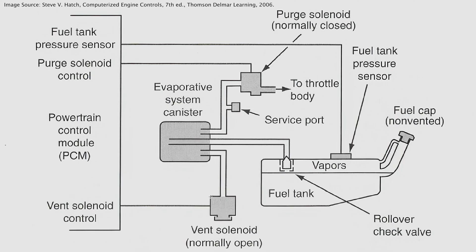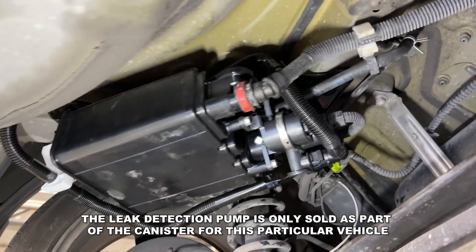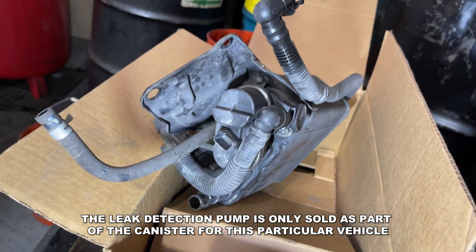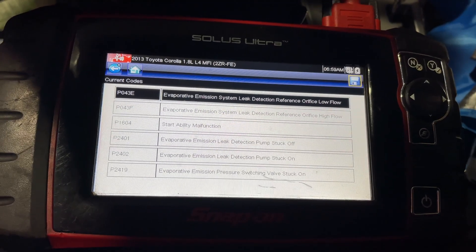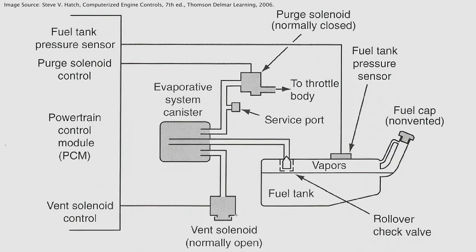I'm actually recording this a couple weeks later, and I'm happy to report that I did change that leak detection pump on the charcoal canister, and that did fix the problem. So it was a good diagnosis. I know I didn't actually test anything in there, but I've repaired this before with those exact same codes and I just used experience to repair this one. In a future video, if I ever do any of those tests, I will for sure record them. Make sure you subscribe, and thanks for watching.